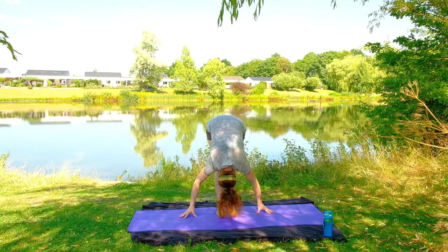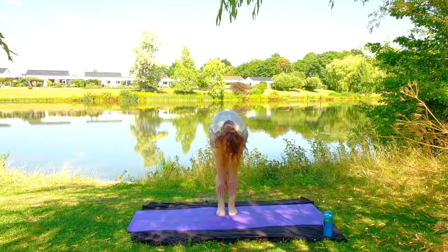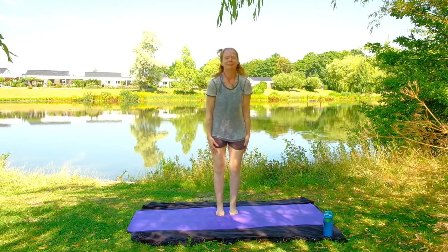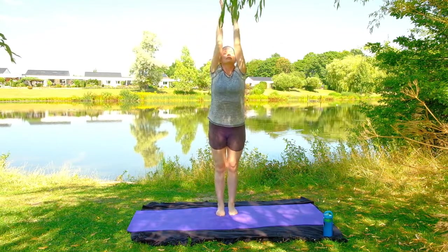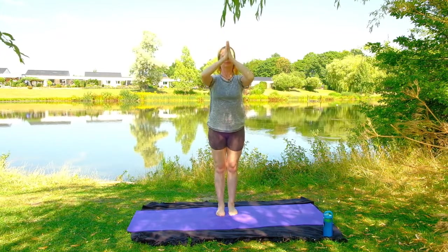Inhale and exhale, bring the hands down. We can heel toe or hop our feet together — doing a nice forward fold to release it all. And then bending the knees slightly, inhale, start to roll yourself up, coming all the way up to standing position. Swing those arms up to the sky, palms touch and exhale down to your heart.